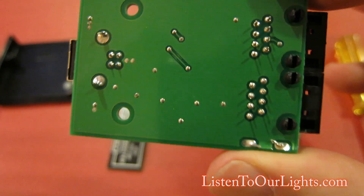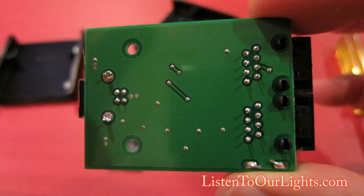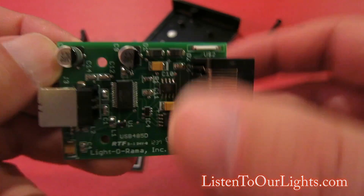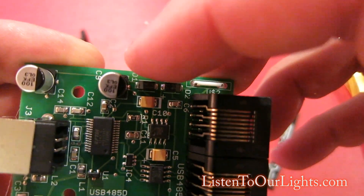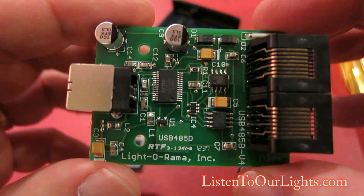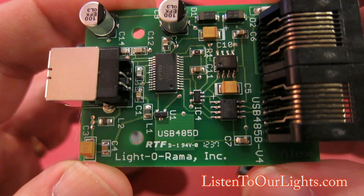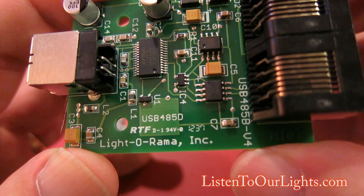Essentially any time I smell smoke on a board like this, I'm looking for burn marks. I might have caught it fast enough. I'm looking for D1 and D2 — they look okay. It says USB 45D, RTF, D-1, 94V.